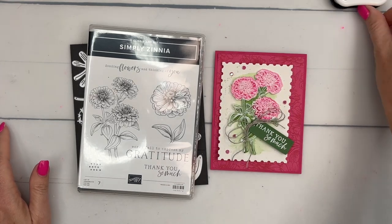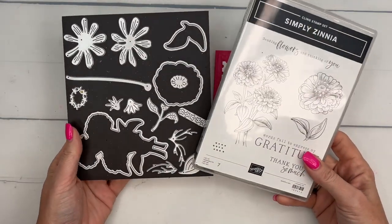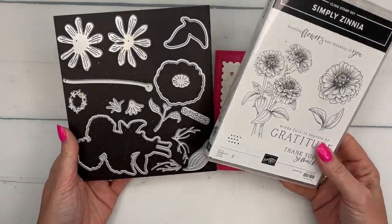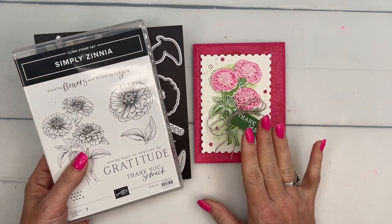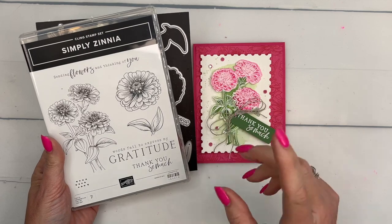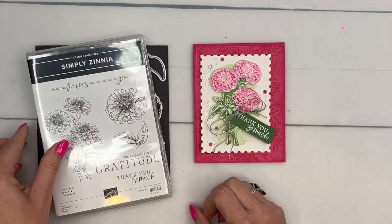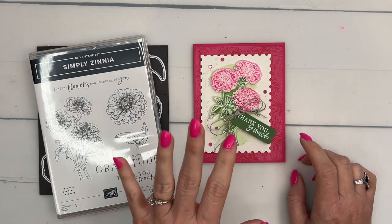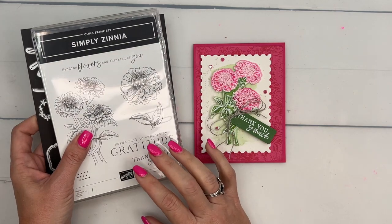Hey everybody, Erica Sirwin here from Pinkbucker Designs. This week I am playing with a Simply Zinnia bundle — this is an online exclusive, you won't find it in any of our catalogs. It's a great bundle; you can stamp your zinnias or you can die-cut and paper piece them. For today's card we're gonna stamp them, and there's also designer series paper in the suite. Make sure you check it out online — there's a link here on YouTube that will take you back to my blog where it has two other Simply Zinnia projects.